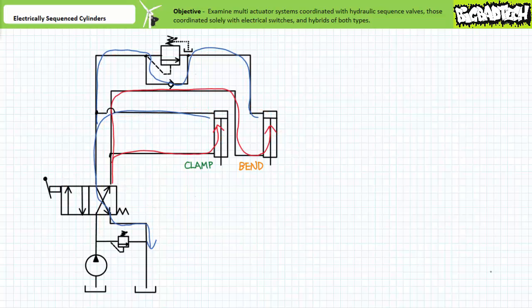When the directional control valve is shifted back to the cross-connect position, note the check valve bypass circumvents the sequence valve and allows the bend cylinder to retract with no pressure precondition. Note that as currently implemented, during retraction both cylinders will be placed in parallel with one another and sequence of retraction would be pressure dependent — the cylinder with the least pressure requirement would retract first.